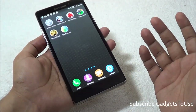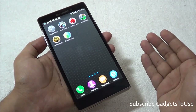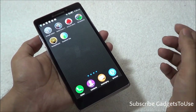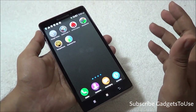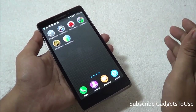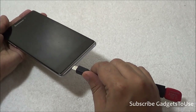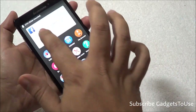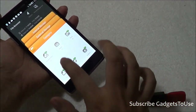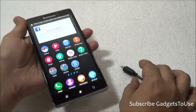The device also has OTG support. Since there is no microSD slot on this 16GB variant, you can connect an OTG cable to stream content from a flash drive. For example, if you have a large movie on a flash drive, connect it via OTG cable and watch it directly without transferring. The OTG cable does not come in the package. In the demo, connecting the OTG cable with a flash drive is immediately detected, and you can open the file browser to access videos, apps, pictures, and music from the drive.